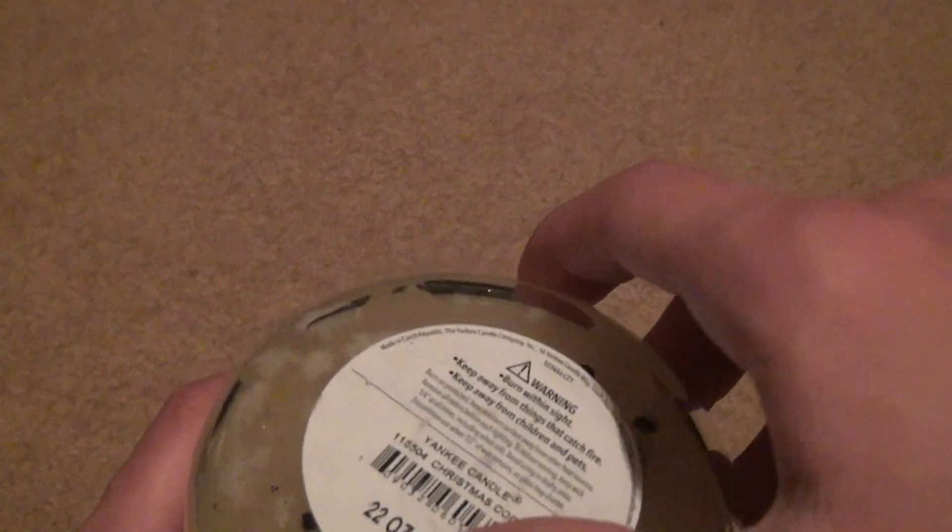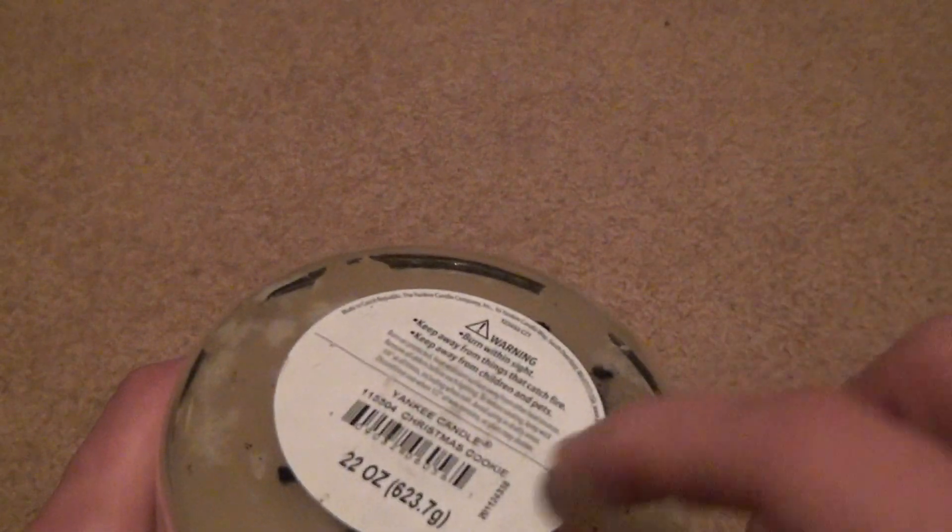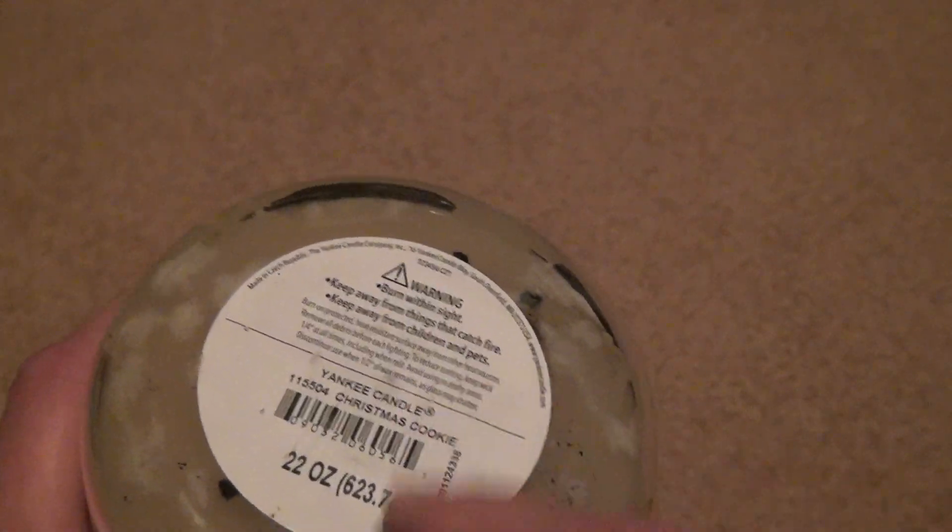You can't tell, because look, the bottom is all covered up by this. This doesn't even come off. They don't want it to come off because they want to ring it up with the barcode in the store. Isn't that terrible?